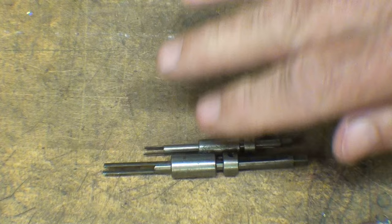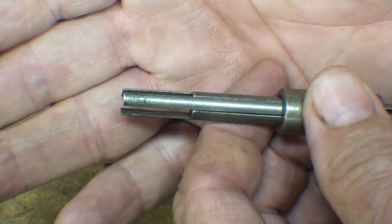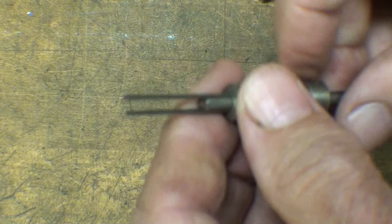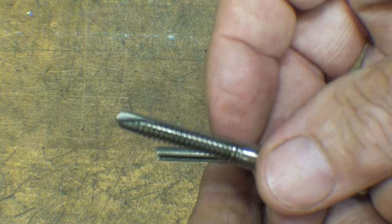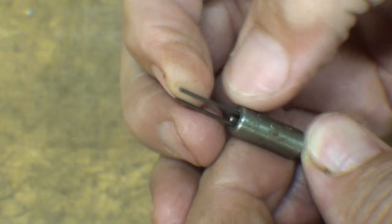All of the extractors I showed you so far had four fingers on them, but these three were out of my own toolbox — brand new and never been used, so they're in perfect condition. There's one for a three-flute tap, which you don't see terribly often, and these other two are for two-flute taps, which are often machine-type taps such as a gun tap. You can imagine how delicate those fingers are, especially in the smaller size.